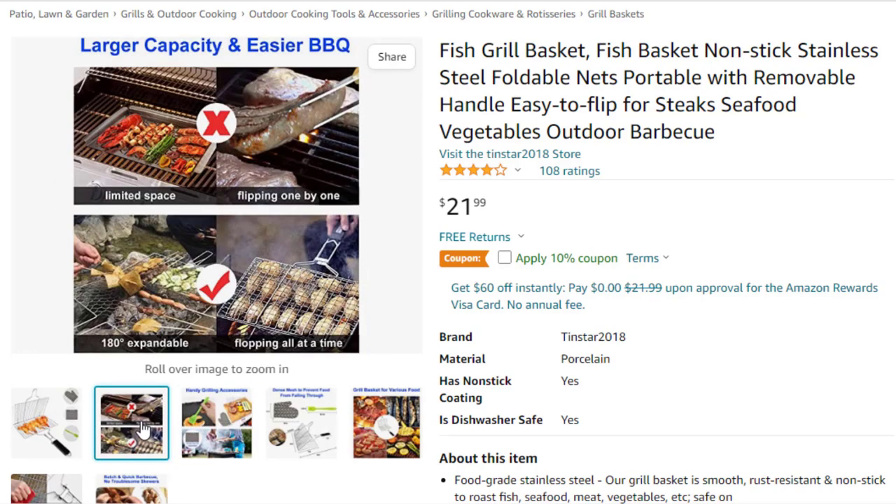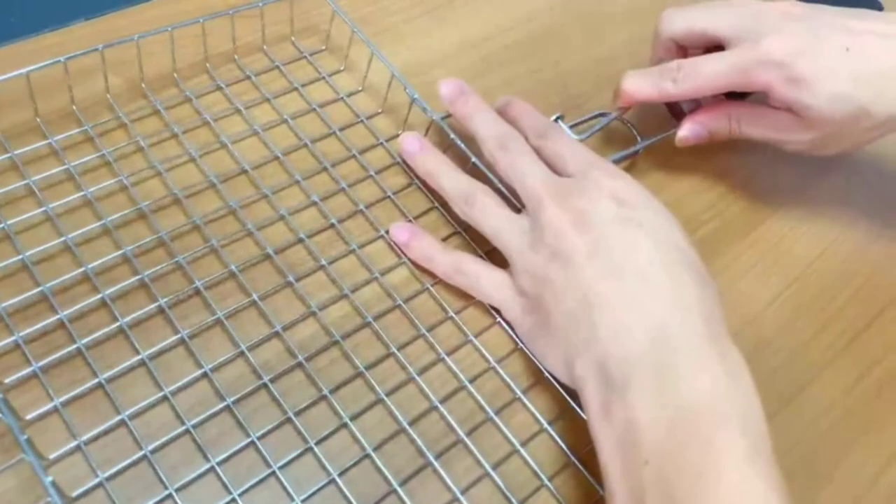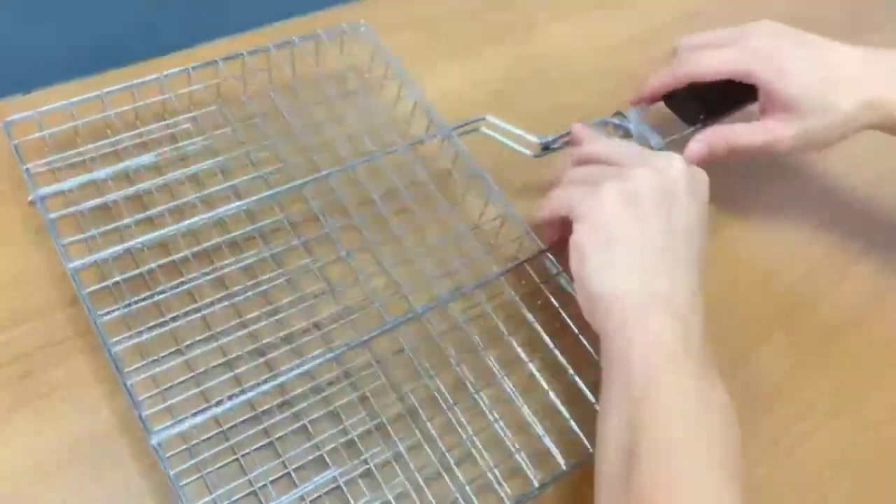Must-have outdoor fish grill. The long handle offers a comfortable grip and avoids heat conduction, detachable for easy storage in the included storage bag, and carry for picnic and camping. Safer and healthier grilling than a public grill.